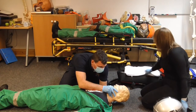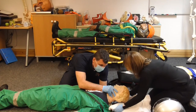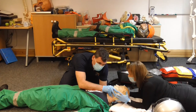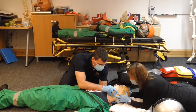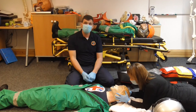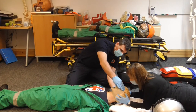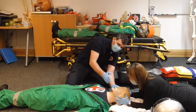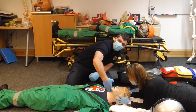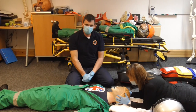I now have manual inline stabilization. Tracy needs to take back over so I can apply a collar. There's a gap under the head, so Tracy places a blanket to fill that gap. When she's on, I'm off and can remove my hands. The patient is not quite in neutral alignment, so we adjust the head down until the patient is in neutral alignment. I can now measure for a collar, remove clothing, and apply the collar as per the other video.